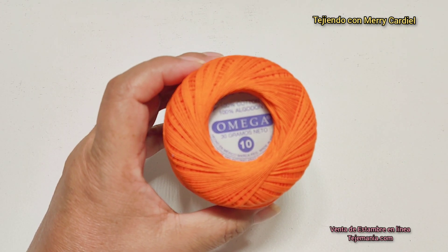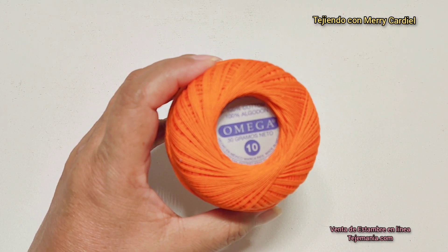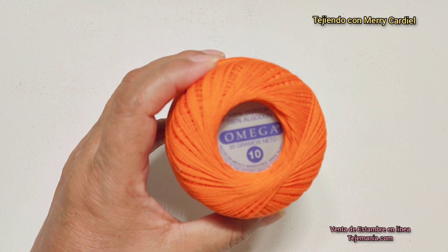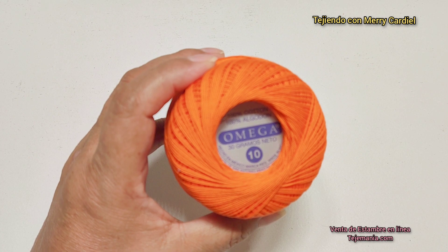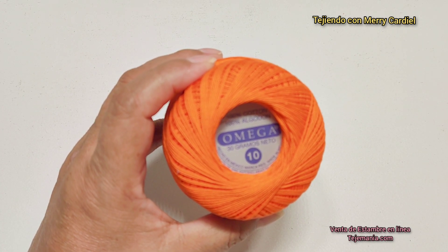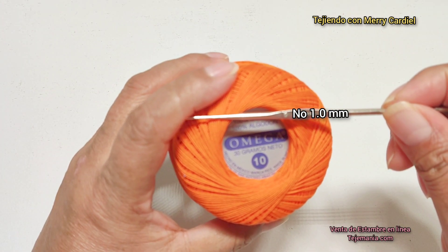El material que voy a utilizar para tejer este bonito proyecto es este hilo crochet mercerizado del número 10, es 100% de algodón, es de la marca Omega, cada bola o madeja contiene 30 gramos y voy a utilizar un gancho o un crochet del número 1.0 milímetros.